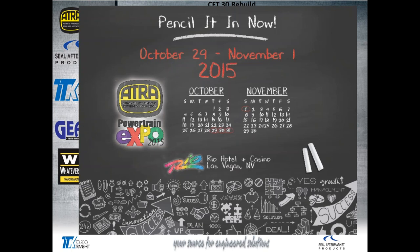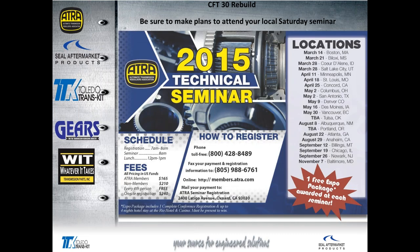Reminder that Expo is coming up in October and November. It's four days this year, so be sure to pencil it in on your calendar. It's at the Rio Hotel and Casino again this year, in a bigger room — four days of tech and management.